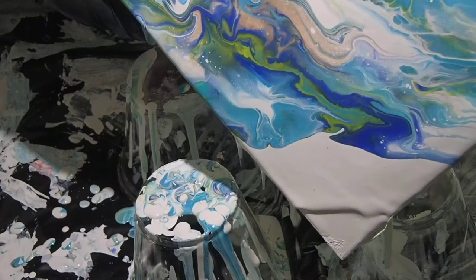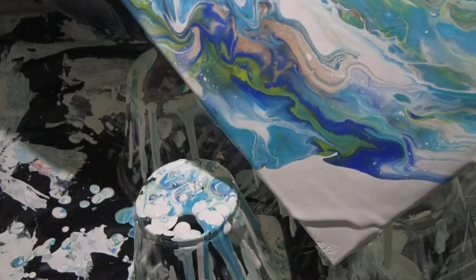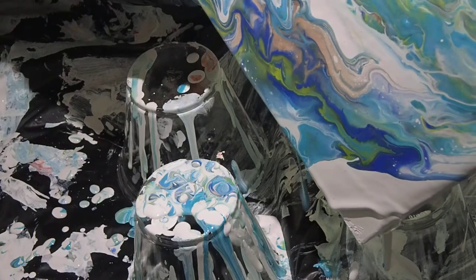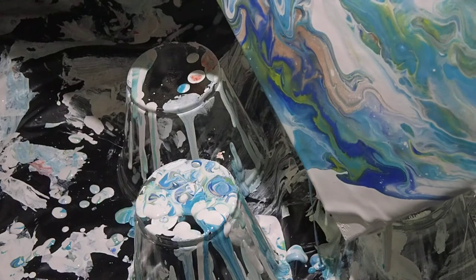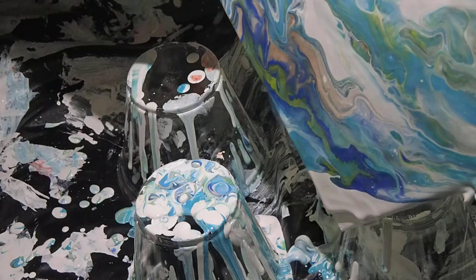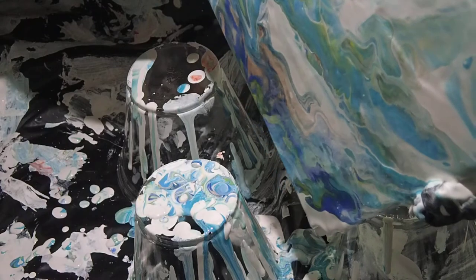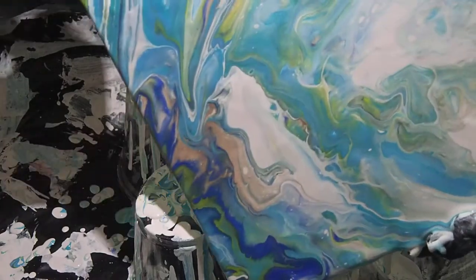A lot of paint seems to be running off, but in reality I have not used a lot of the artist paint — just the one on the base — because I needed to have enough paint underneath the acrylic paint for the artist paint to float over, and that seems to be working really well today. Good cell development on the top section, perhaps less on this side because maybe I'm forcing it, maybe I'm going a little bit too fast.